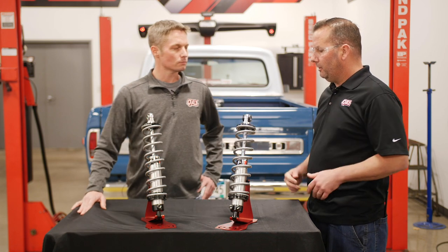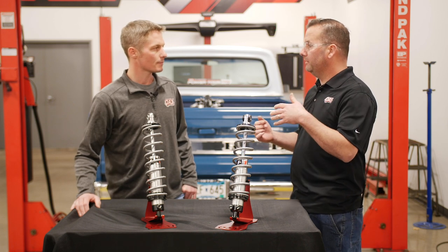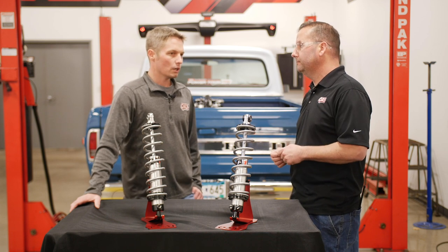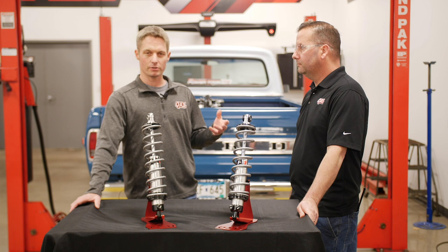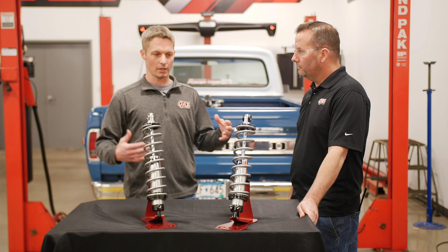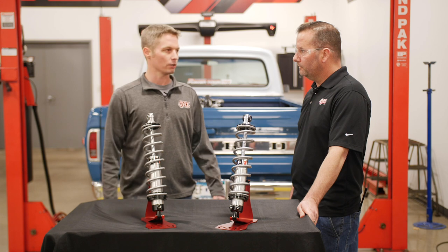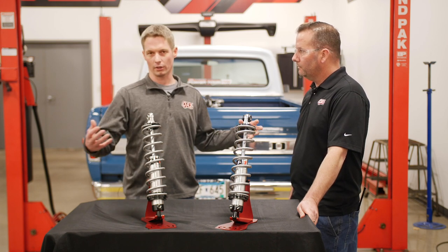When we talk about front to rear shocks, a question I've had is: do you have the same setting on the front shocks as the rear? It's really a preference. I advise people to set them both the same front and rear, and then they may find, just based on their suspension design, that they need to be a little softer on the rear — so they might set the rear just a little bit softer than the front.